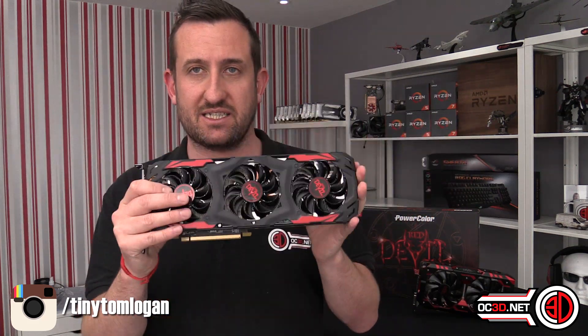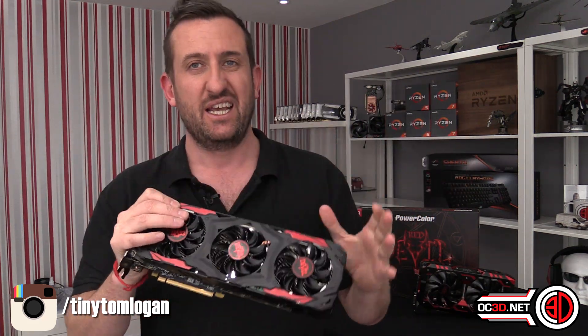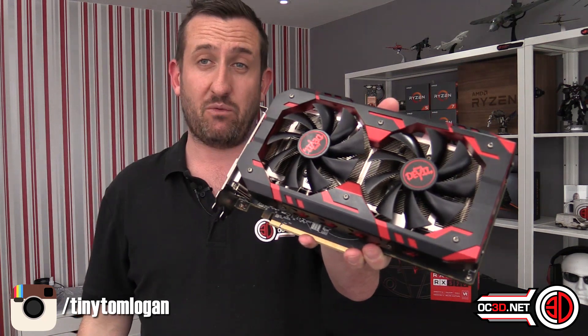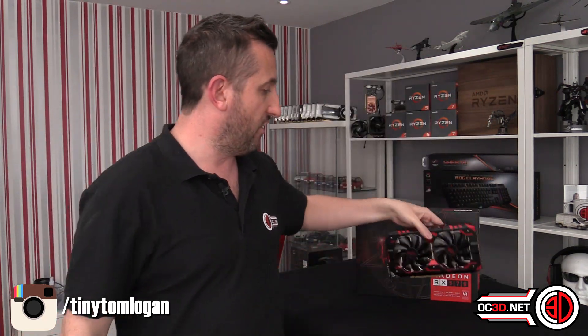I wasn't expecting much because I didn't particularly like the cooler the last time around, but annoyingly it's kind of won me over on the 570. I understand why PowerColor kept this cooler — it's obviously helped them keep prices down — and they've only used the big beefy one on the 580.